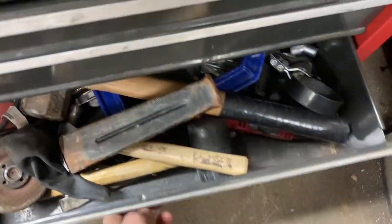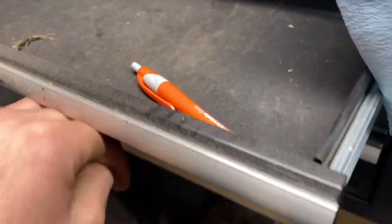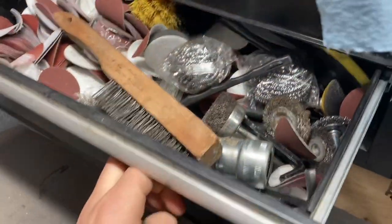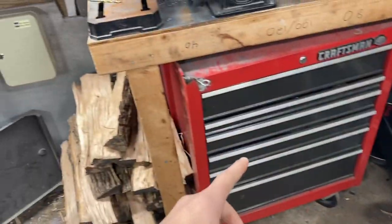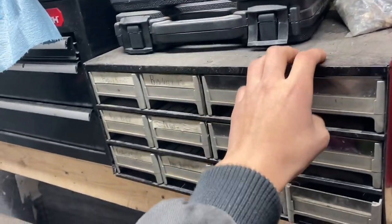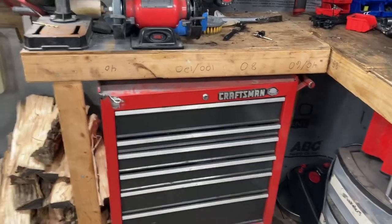I also have another Hyper Tough toolbox up here — the top one is empty, but this one has some wire brushes, allens, and sandpapers. These are pretty much the rest of my toolboxes: that little one, this red one, and a storage organizer. I'm a small engine mechanic and I use the heck out of these tools.